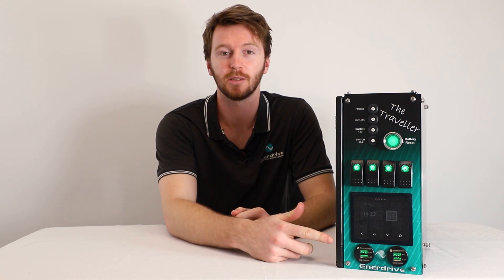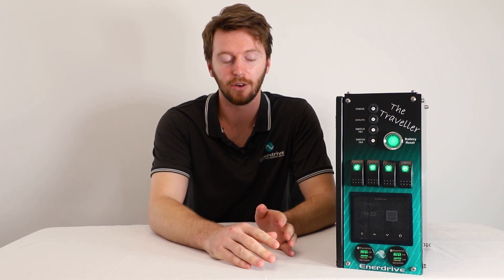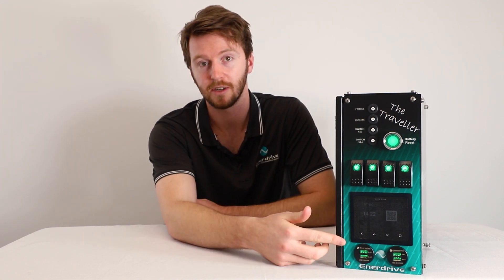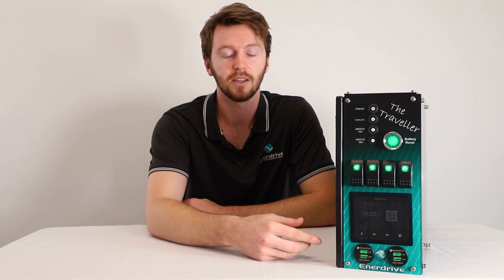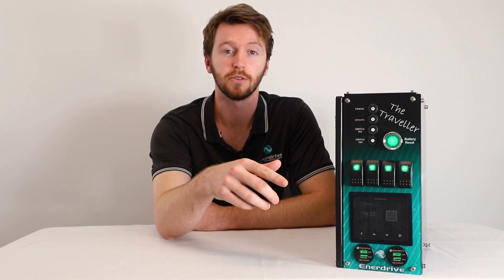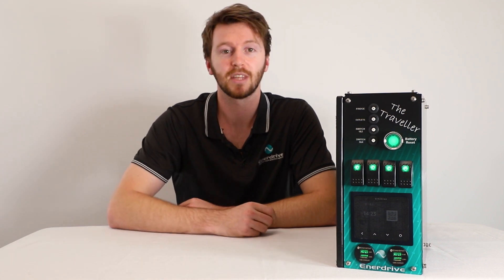Hey guys, Sam from Enerdrive here. Today we're going to run you through how to recalibrate your Symarine display if you've ever accidentally gone through the settings and done a factory reset. I've got a traveler system here with me today with a Symarine display on the front, and we'll take you through what settings you need to run through on the display and also through the Symarine app on your smartphone. So let's dive in.